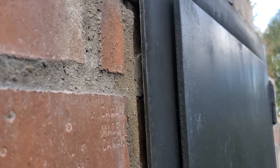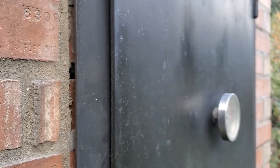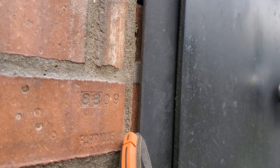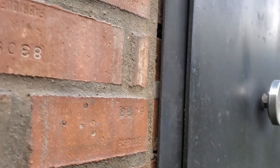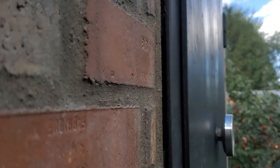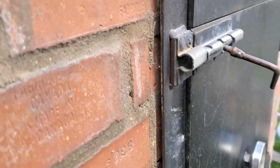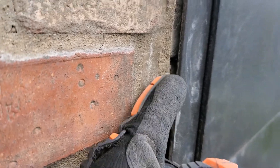Another problem that occurred over time was that this door was originally attached just stuck with mortar to this smoker, and over time that seam also kind of popped, so I'm going to try to find a way to get it better attached and sealed up.